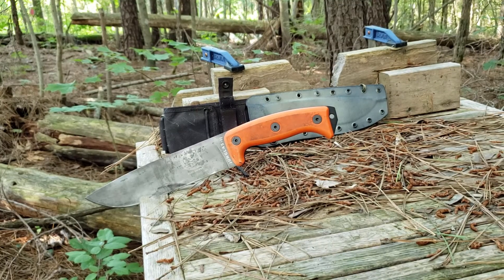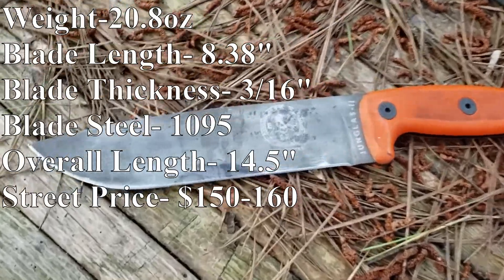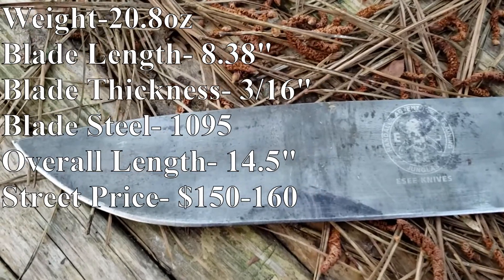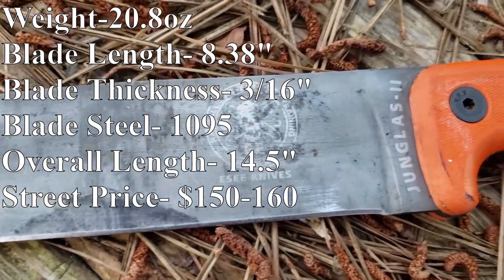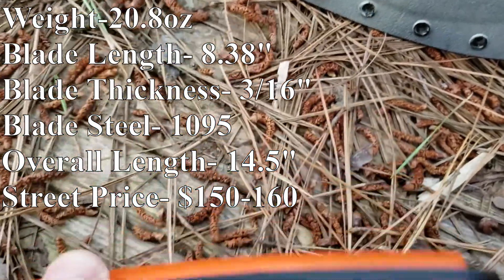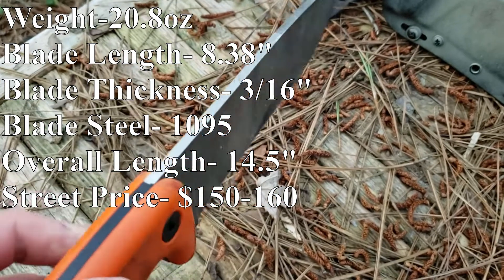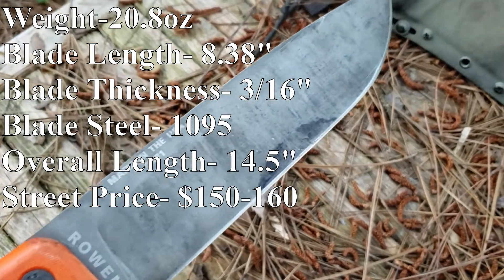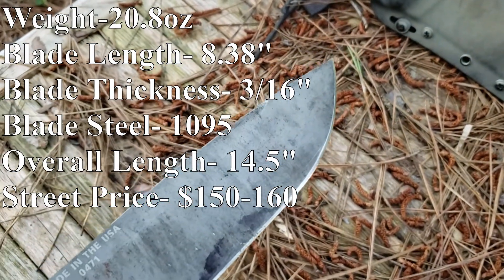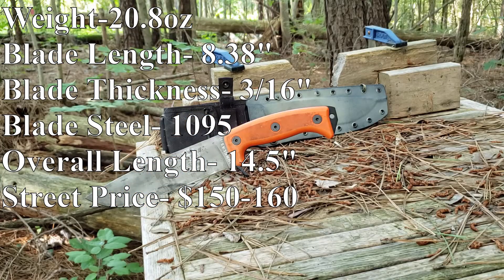The SE Hungless II comes in at a weight of 20.8 ounces, a blade length of 8.38 inches, a blade thickness of 3/16ths of an inch, a blade steel of 1095, an overall length of 14.5 inches, and an MSRP of about 150 to 160 dollars.